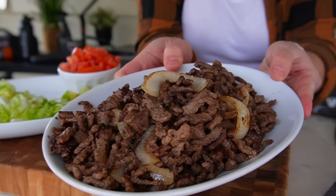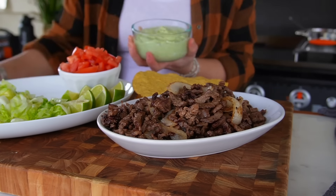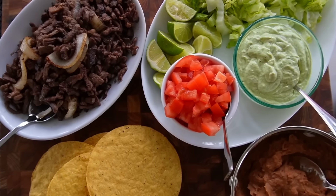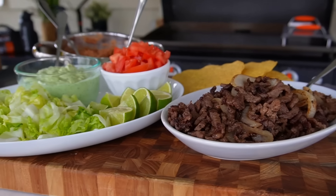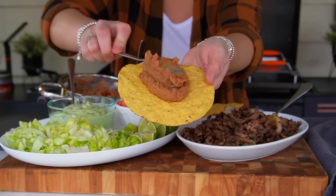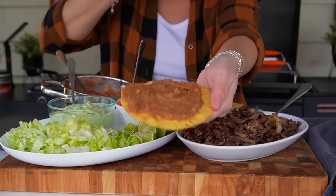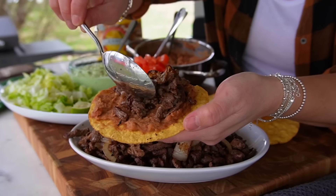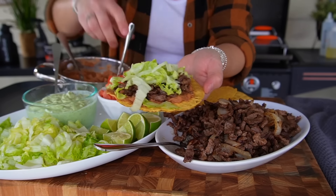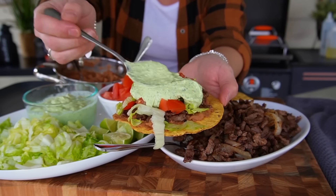Our tortillas are nice and toasty and our refried beans with chorizo are steaming hot. This is one of the fastest family-style dinners, and it looks like we're at a restaurant — all off the Blackstone griddle. Time to assemble: a little refried beans on the crispy warm tortilla, pile it high with carne piccata, then shredded lettuce, tomato, and a big scoop of the jalapeño avocado sour cream. Finish with a big squeeze of lime. I saw how messy these were when Mr. Cilancho ate them, but I'm going in anyway because it smells so good.